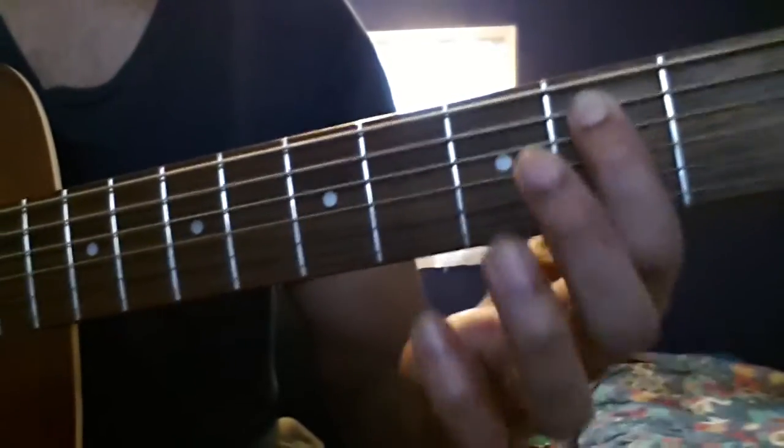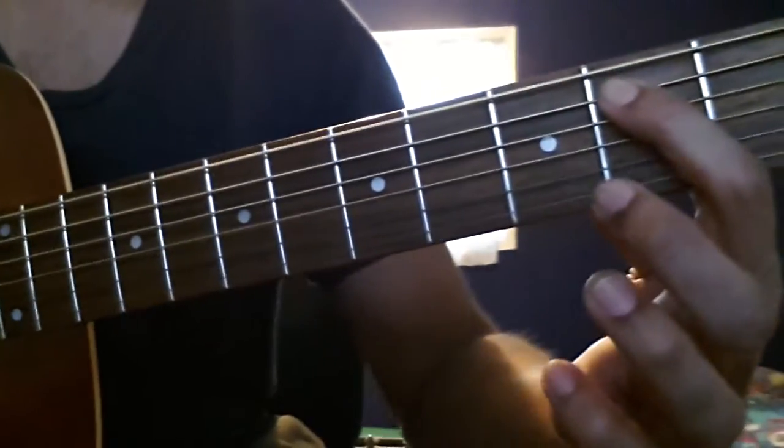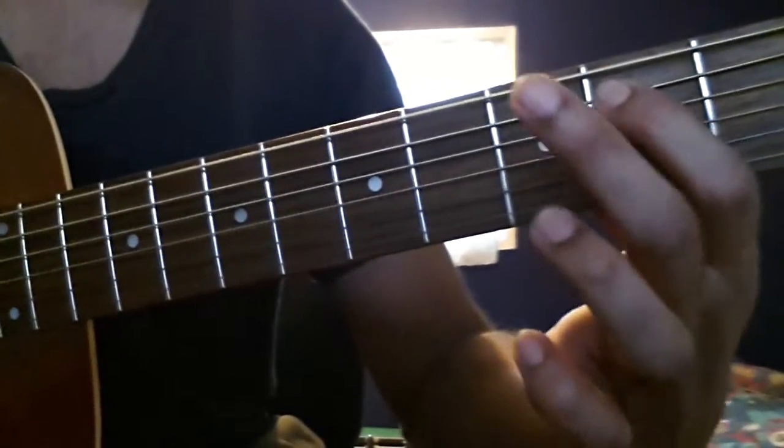Then I come back to this B and play: B, hammer on C, back to B, and then G.